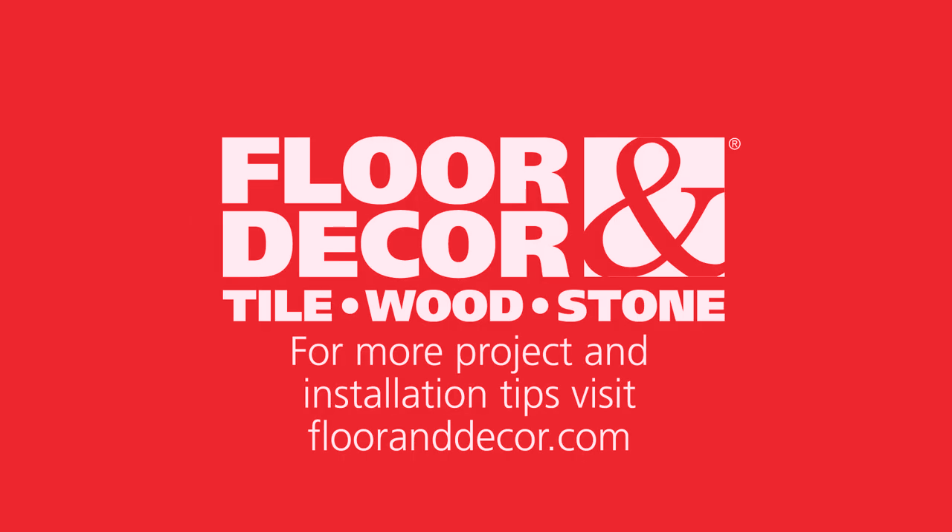For a variety of floor installation and maintenance materials, visit your local Floor & Decor or at FloorAndDecor.com.